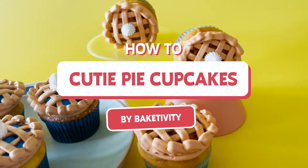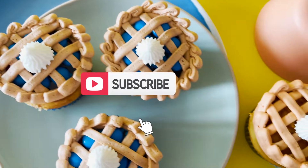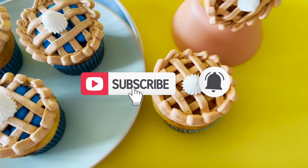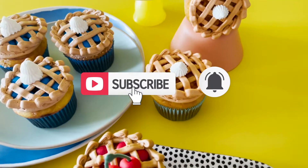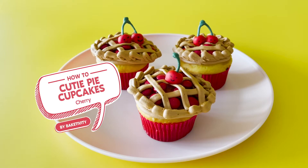How To Cutie Pie Cupcakes by Bakedivity. Hit subscribe so you never miss out on a delicious video. Now that you've had a little practice, let's make these Cherry Cutie Pie Cupcakes.